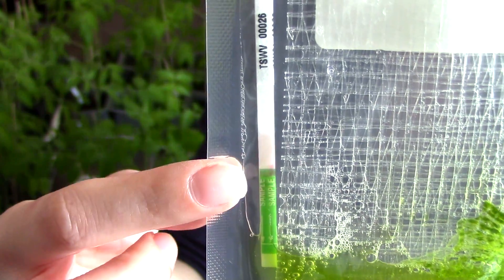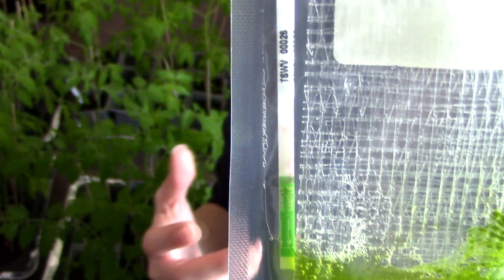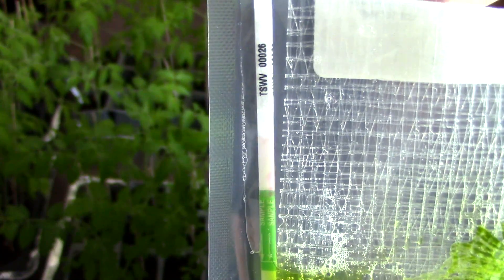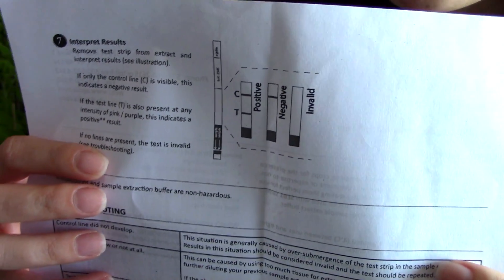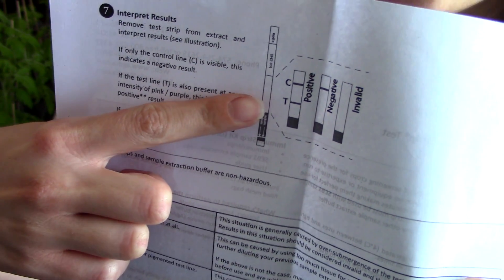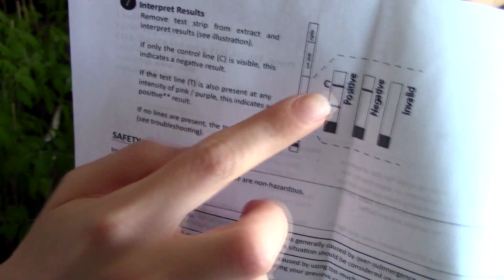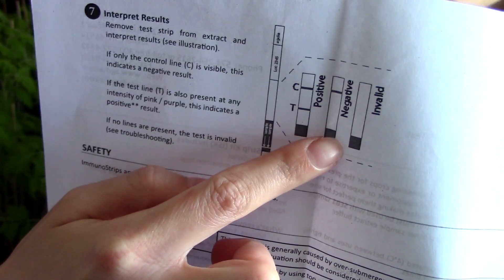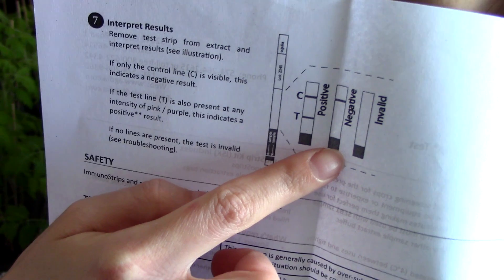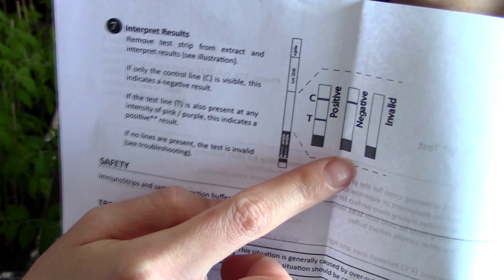You can already see the fluid starting to go up the test strip. We need to wait a few minutes until the control line appears so we can read the test. Looking at the instructions: a positive test should have two stripes, indicating the plant is infected with a virus. If the plant is not infected, you will have only one line — the control line — which tells you the test is valid and worked, but your plant is not infected with any virus.